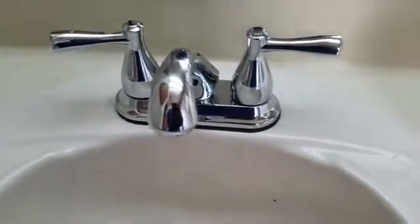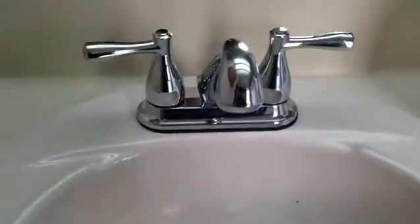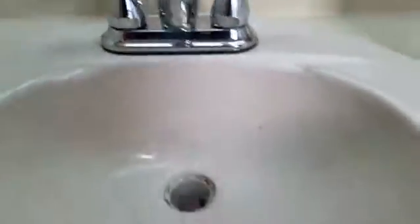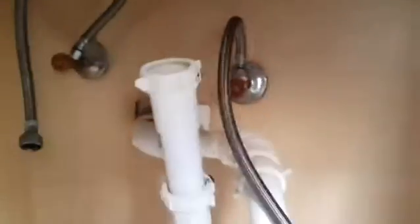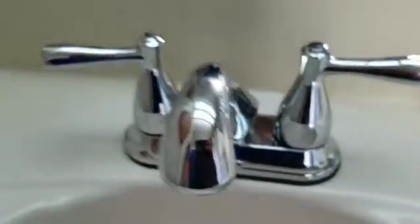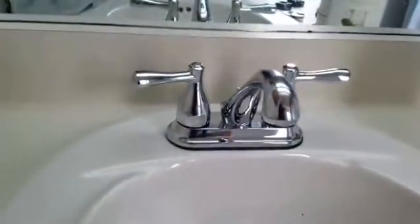I'm going to see if I can do this without Paul helping me. I just picked this up at Lowe's — nice chrome piece here. I'm going to get underneath and connect everything up. You know the rest if you've ever installed a fixture. That's my project this morning.